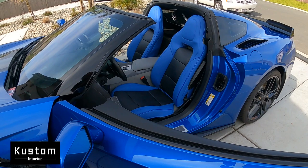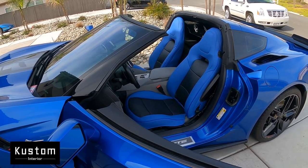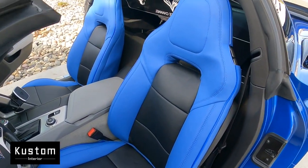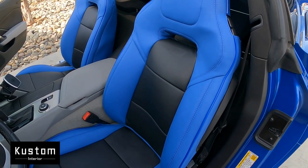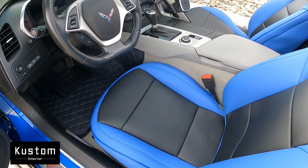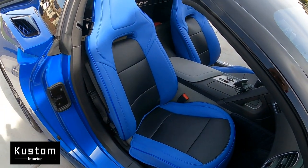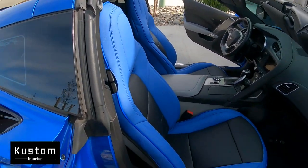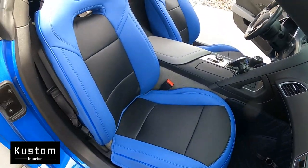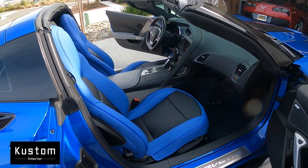We've got the seat covers on the car and you can see just how good that looks — it really looks awesome. Let me swing back around so you can get a closer look. I'll go right up to the top and swing down — you can see these covers just fit like a glove. All the cutouts are exactly where they belong, and it still leaves room for the controls on the side of the seats. Looks really, really nice.